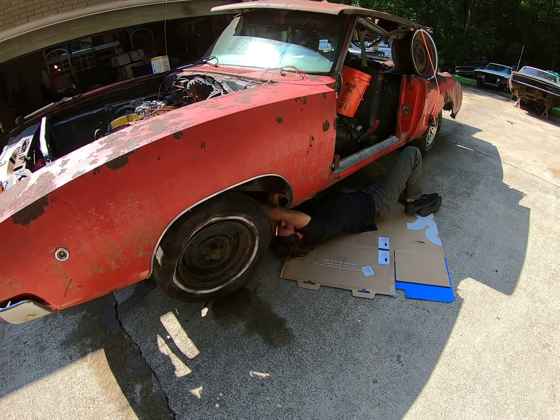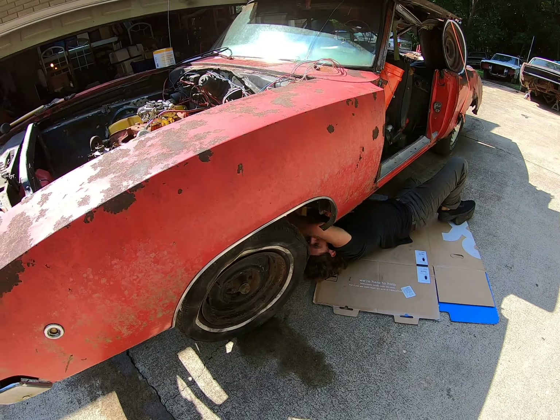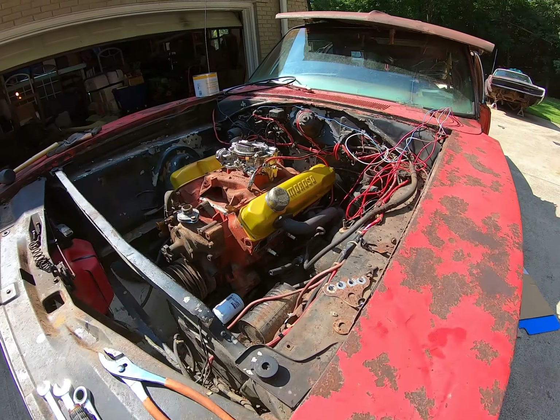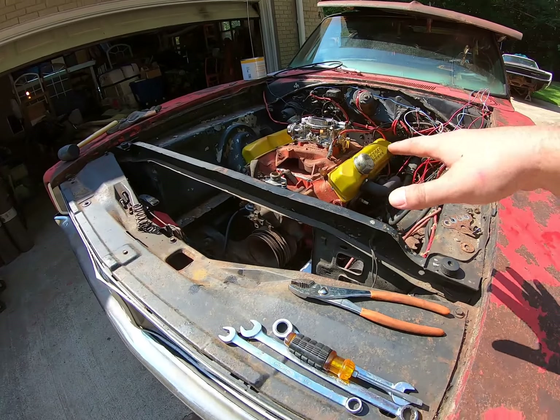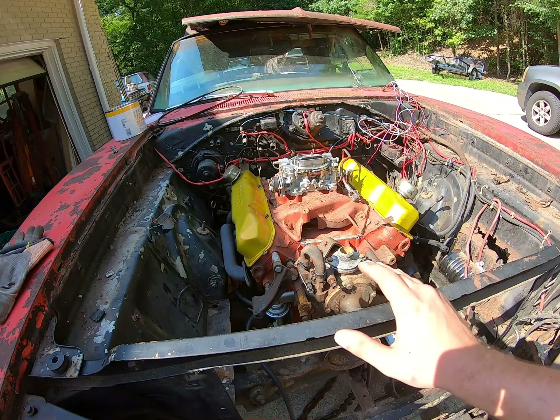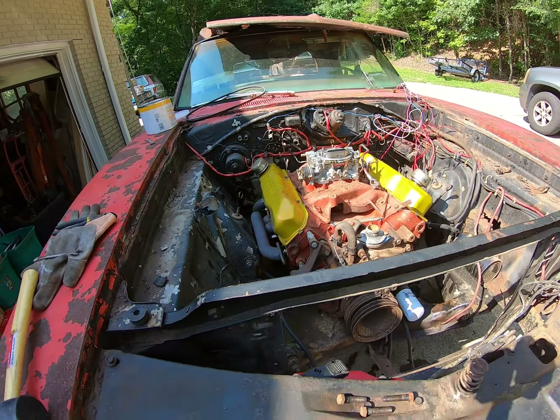Matt's down here taking the linkages loose on this car. I just got both headers loose on both sides — as you can see, all the fronts are taken loose and we're almost ready to pull this thing out. I wish every new car was as easy as this to work on.